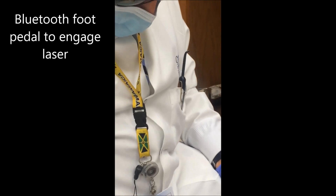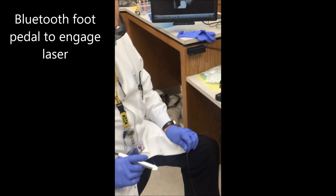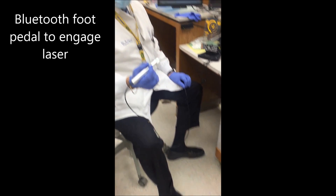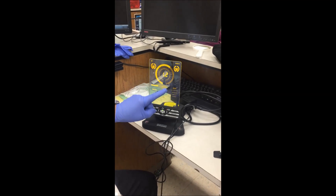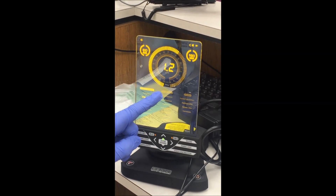We have a Bluetooth on/off switch, which is pretty handy. We can also change the wattage — this is a maximum 2-watt laser and we're going to go up to 2 watts today.